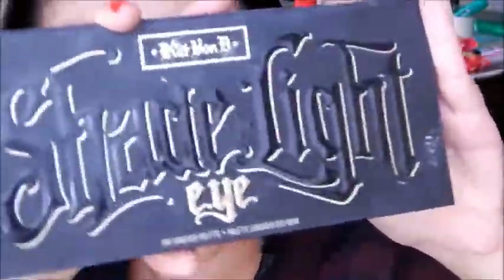Now I'm going to use my Kat Von D Shade and Light Eye Palette and I'm going to use this peach shade. I'll take my fluffy Avon brush and use this as a transition shade. I'm just going to apply this into the crease to transition any other colors, because I am doing kind of a muted smokey eye.